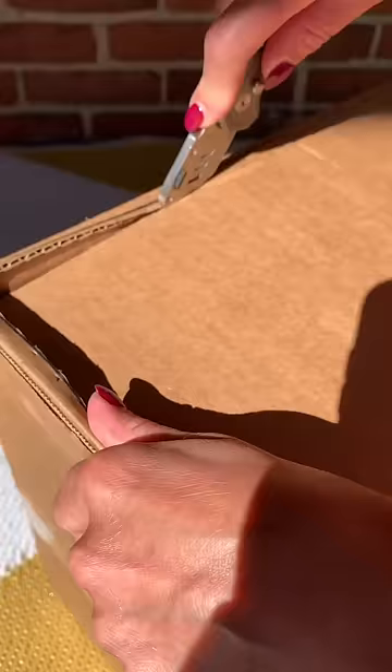Mark and cut an opening for your fidgets. Make sure it's big enough to reach in and grab your fidgets, then cut it out. I'm getting my mom to help me because it's an exacto knife, but you can use scissors.